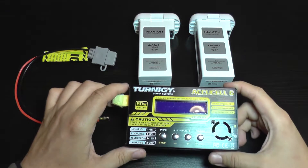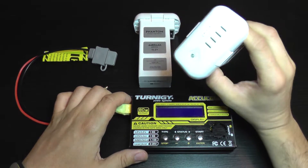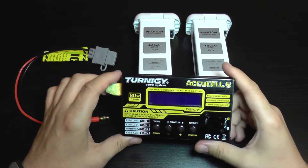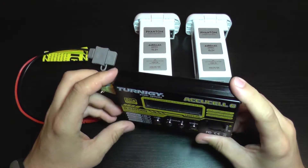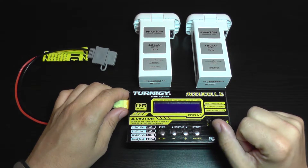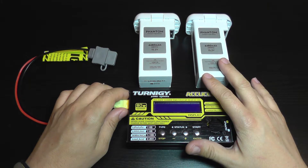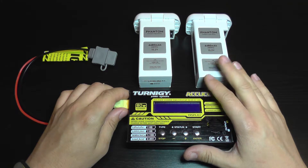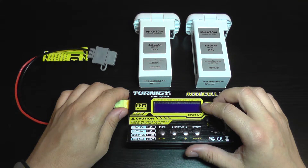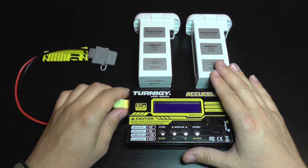Today I'm going to show you a battery charger which works very well with Phantom 3 batteries. It's actually one of the best chargers you can use beside your original charger. This will not charge multiple batteries but has other advantages — you can set up your charging current if you want to charge your batteries a bit slower than the original charger.